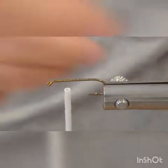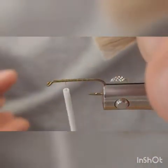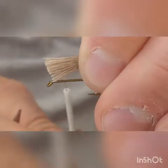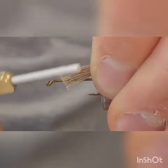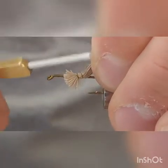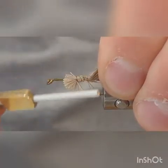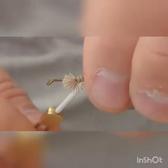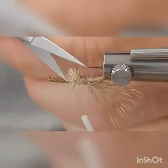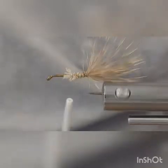Measure the deer hair to be just about a quarter of the shank of the hook — that's where you're going to tie it in at the back. Trim it just a little bit longer than that because you'll trim it off square. Bring it in, take a couple of loose wraps, tighten it down, and hold up on it to keep it on top of the hook. Bring it back to the hook point — that's going to be your tail. Then reach in and trim some of the fluff off to clean it up.